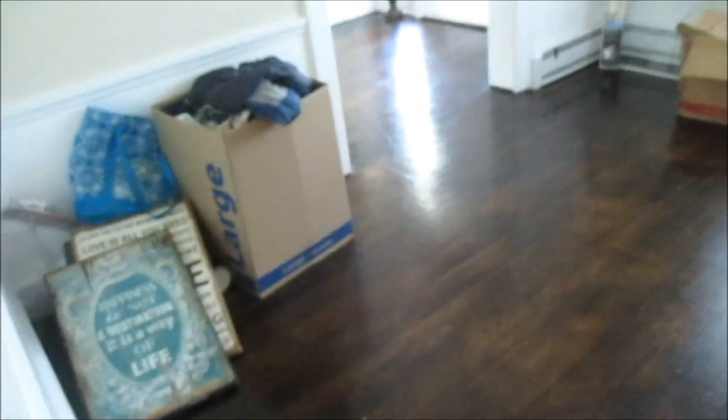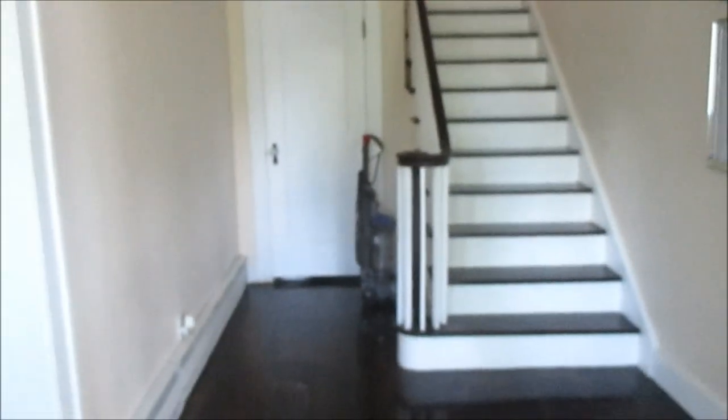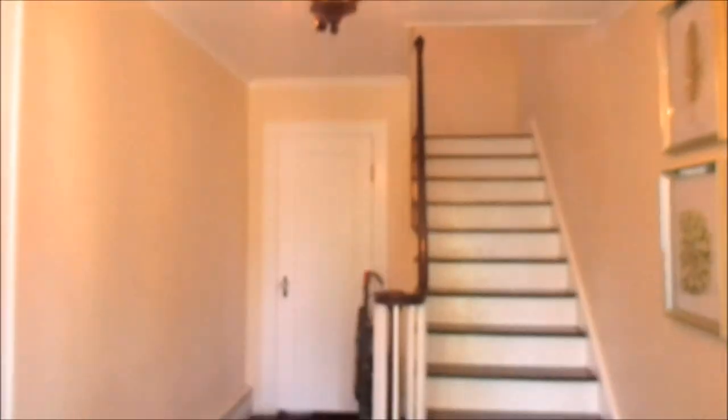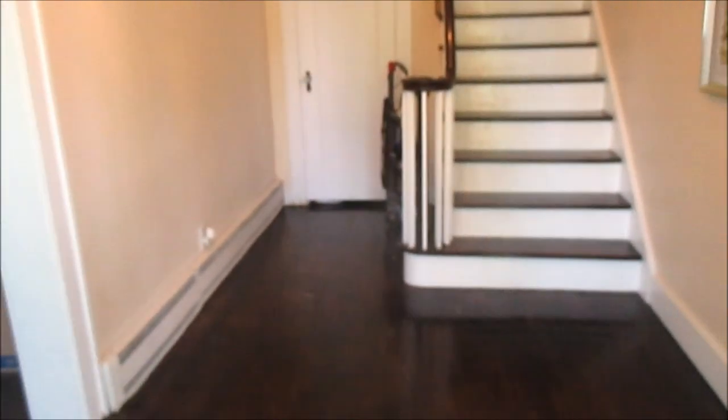As you can see, we did get the dining room semi-unpacked. There are still just a few more boxes in here but it's definitely not terrible. Say hi, Nyla — she's enjoying the house. The hallway is completely free of boxes, not a single box whatsoever. Everything is completely free of boxes.